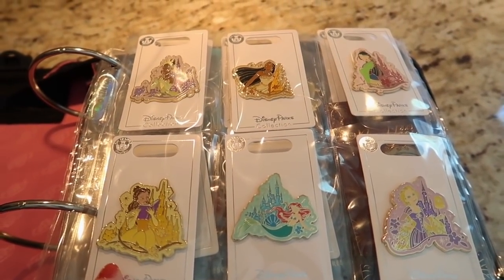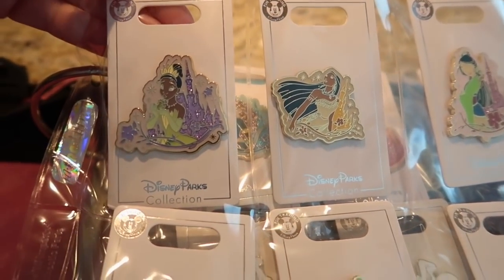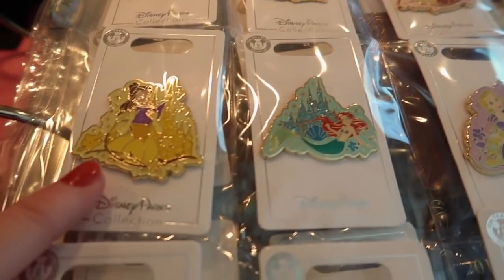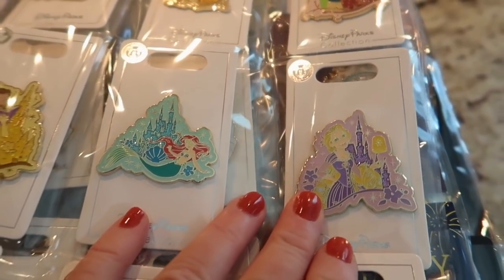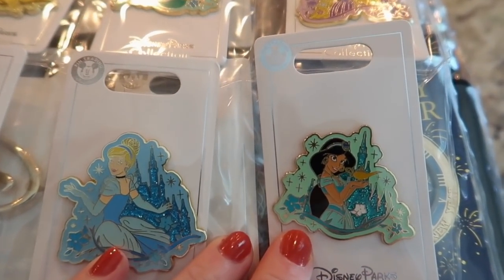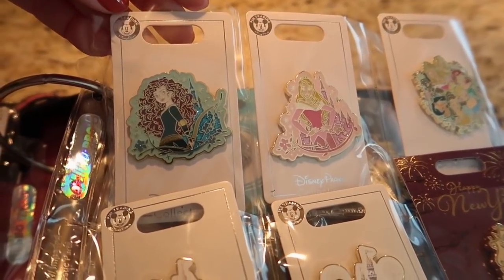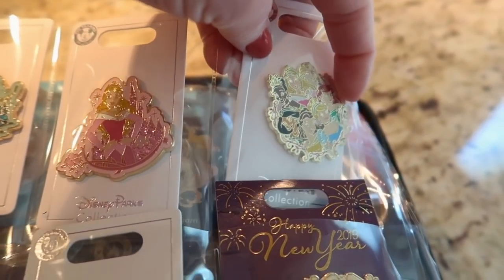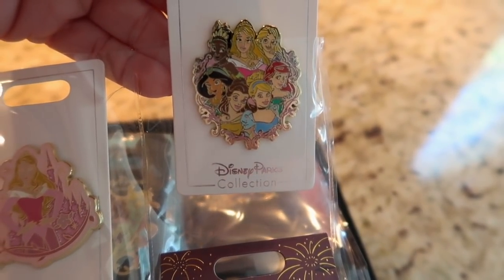I've got some other stuff over here that I'm going to show you too. So this will be my first book. You've seen this in a previous haul — all of my princess pins that I've just recently got: Tiana, Pocahontas, Mulan. Oh my goodness, so pretty! Of course my favorite is Belle, and then Ariel, Rapunzel, and then Snow White, Cinderella, and Jasmine. They're gorgeous. And then on the next page I have Merida, which is Mitzi's favorite, and Aurora.